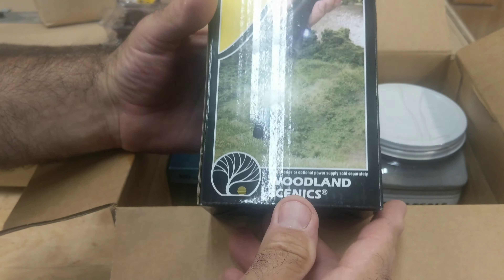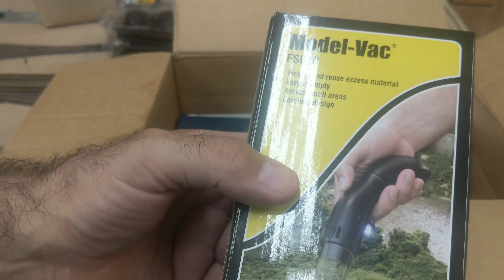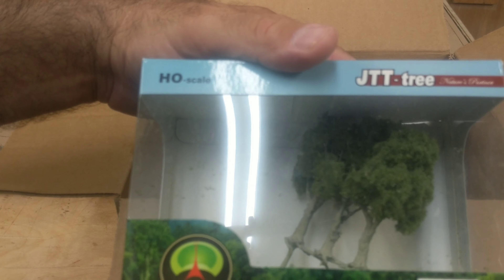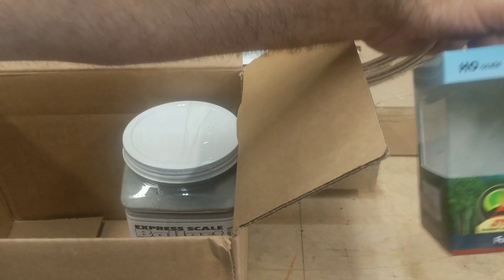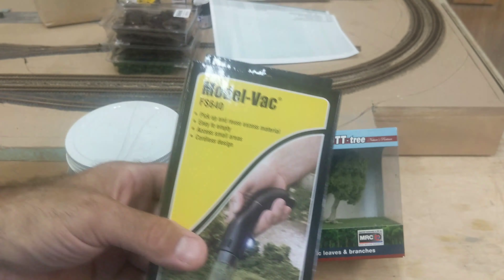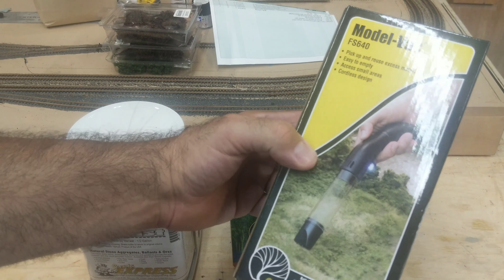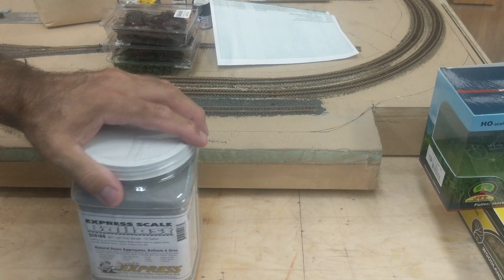I got this little Woodland Scenics vac. They carry Woodland Scenics stuff too, not just their own stuff. This was like 18 bucks. I know, I could have found something cheaper, but I don't feel like looking — I don't like ordering from 10 different places.